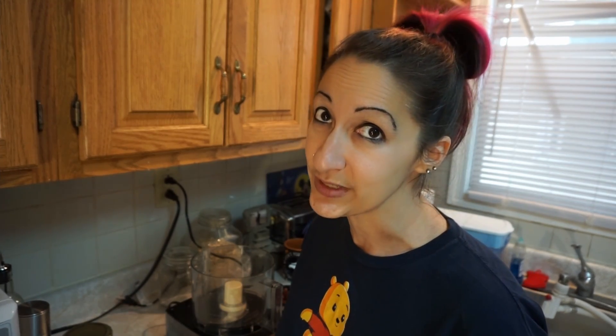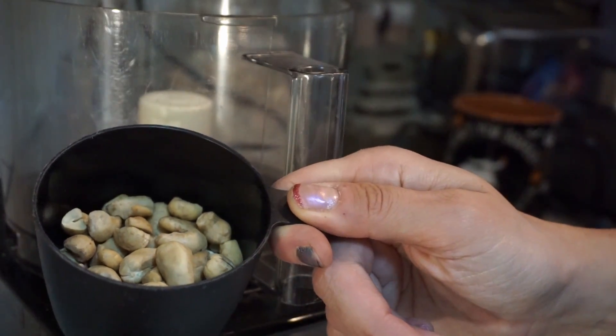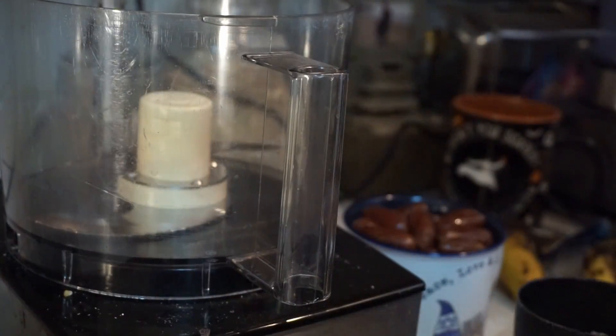First things first, we're gonna pulse the nuts in the food processor. We don't want it to be powder — we want it to be chunky, but we don't want full nuts either. We've gotta coarse it up a little bit. It's gonna be one and a quarter cup of nuts in any combination or blend that you so desire. I did this much cashews and I'm gonna fill the rest with peanuts — about a quarter of a cup of peanuts.